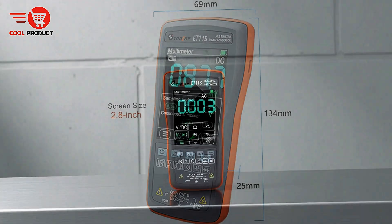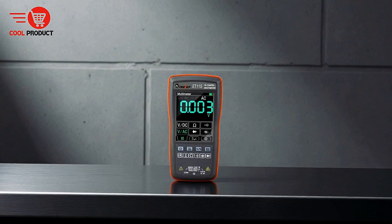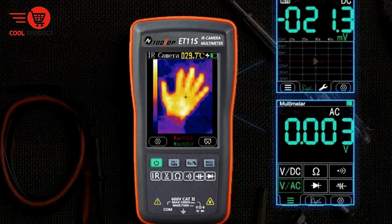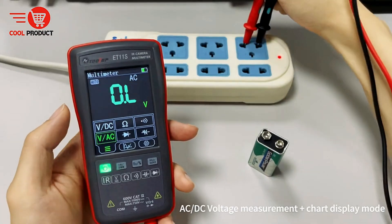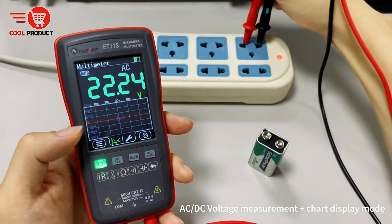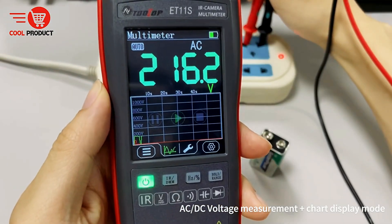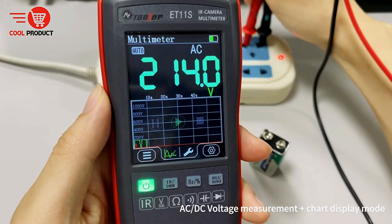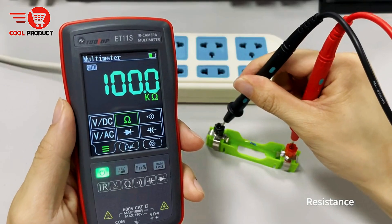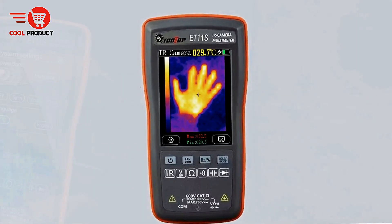Through the companion PC software, users can visualize data charts, analyze measurements in detail, and maintain organized records of their work. The multimeter functionality is comprehensive, covering essential electrical measurements such as DC and AC voltage, resistance, diode testing, continuity checks, and capacitance. The built-in lithium battery provides reliable power, while features like automatic screen turn-off and power-off help conserve energy and extend battery life, making it a practical solution for long-term use.